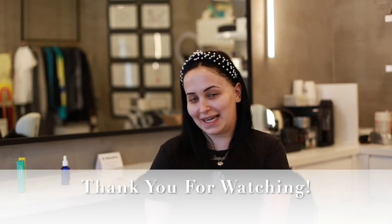Thank you guys so much for watching and following along. All the products used are available to purchase online — we'll list them below so you can shop them. If you're new here, please subscribe, like the video, and leave your comments — we'll be sure to answer.